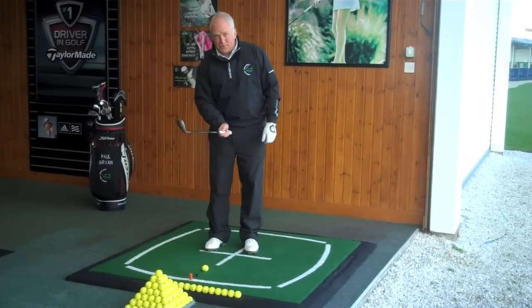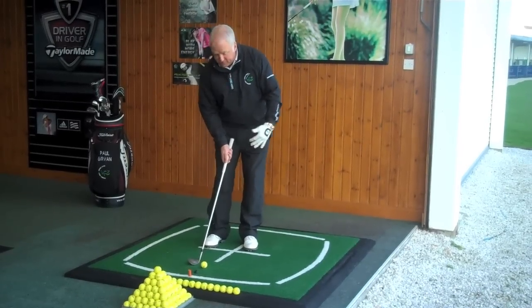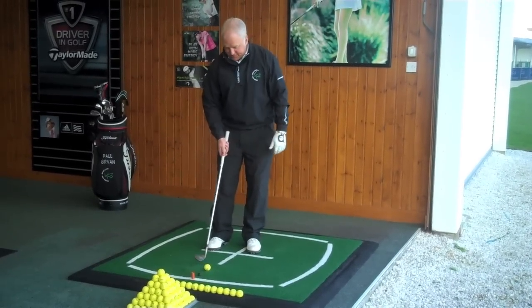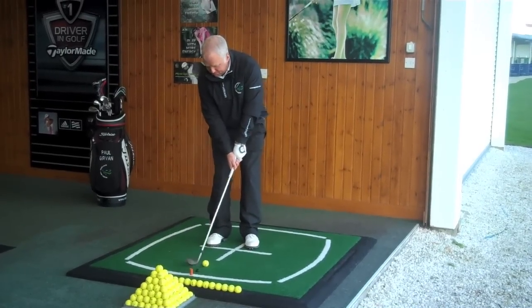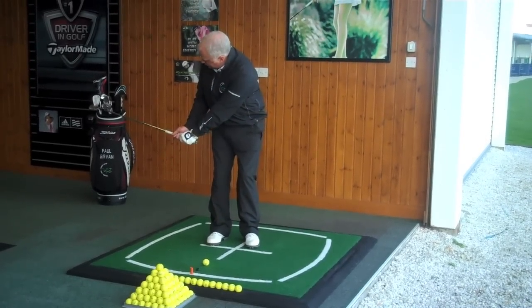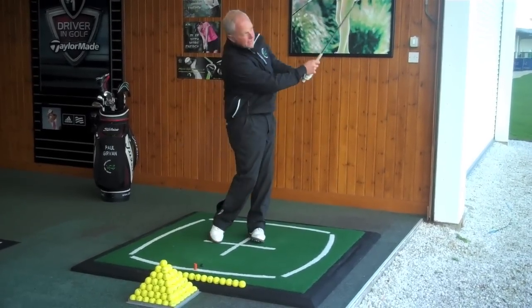So, we've got our most lofted wedge. We've got the ball forward in the stance. We've got the weight forward, maybe 60% on the left side. Taking my normal grip. Swing the club face back to waist height with the toe of the club pointing up, and then turn through to face the target.